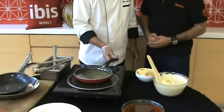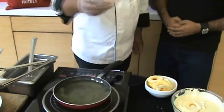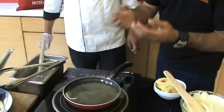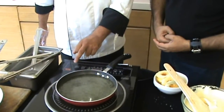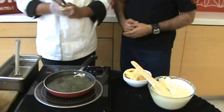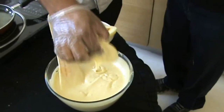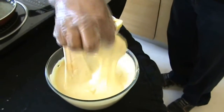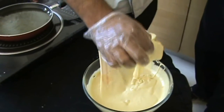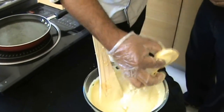In a pan, we add ghee — pure ghee. We will check the temperature: once it is the right temperature, the batter will rise to the surface. We will dip the apple in the batter, dip it nicely, and then hold it from the core part so that the batter gets nicely coated on the apple.